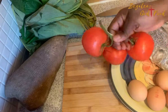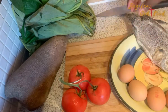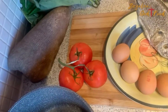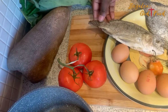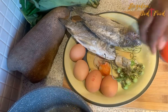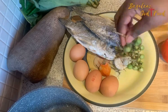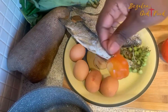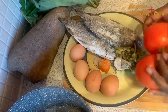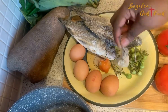Starting with my ingredients: I have my contumere, which are cocoyam leaves. I have my kobe — my salted fish — my tomatoes, my eggs which I'll boil and put on top, my chili, and I have this ingredient we call koum suswa — I'll find the English name and type it up.